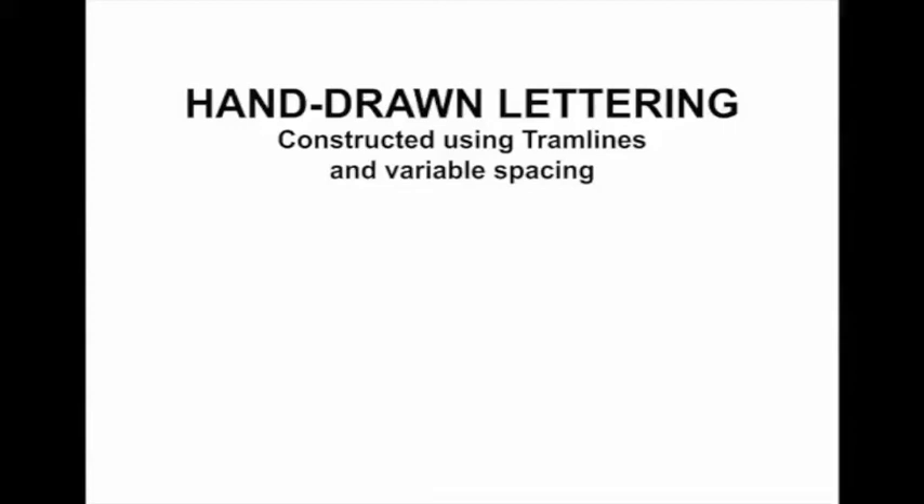Okay, level 4 graphic design, this is assignment GD7: hand-drawn lettering. We're going to start with an A4 sheet of paper.